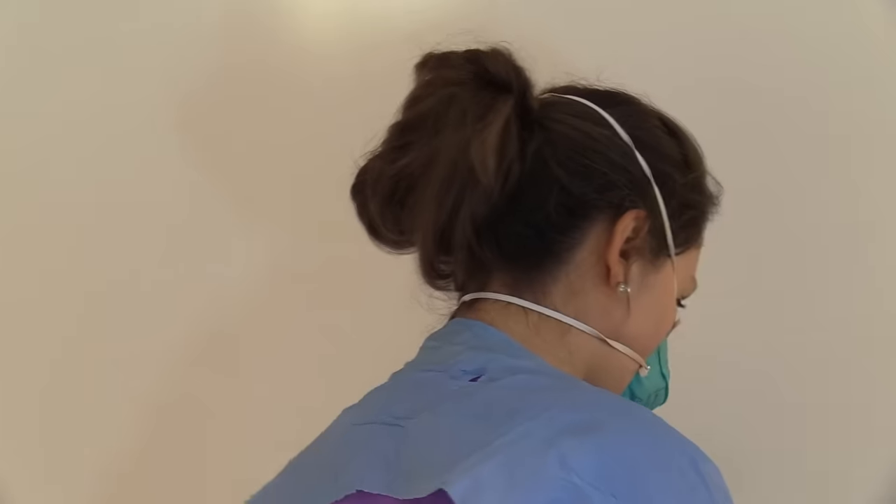To don the respirator, take the mask and place it over your nose and mouth, cupping it in your hand. Then take the nose piece and form it around your nose. Take the top strap and pull it to the top of your head, then take the bottom strap and pull it to the base of the neck. Next, perform the seal check — place your hands over the mask and gently inhale and exhale, feeling for any air leakage.